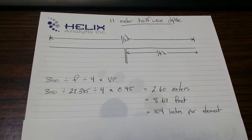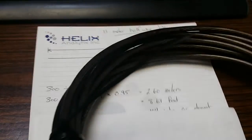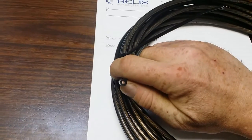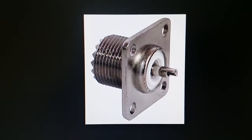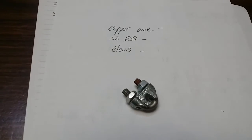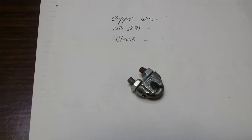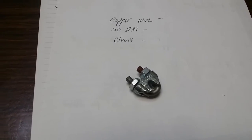To construct the antenna you're going to need a couple of different things. You're going to need copper wire — I used 8-gauge stranded insulated speaker wire. I also used the SO-239 connector, which will allow your PL-259s to attach on. And I used these clevises so that when you want to lengthen or shorten your antenna to get a perfect SWR match, you don't have to cut it — you can simply fold it back on itself.